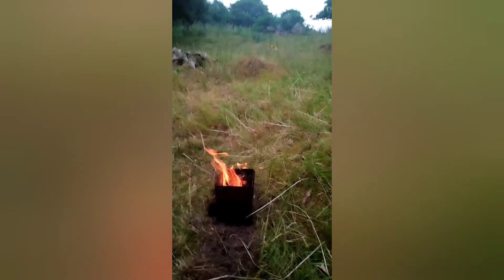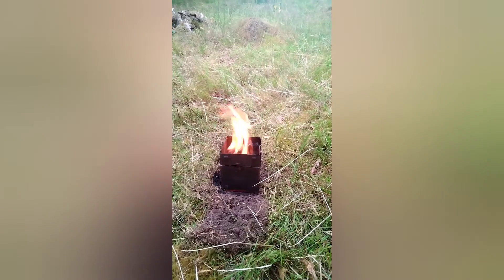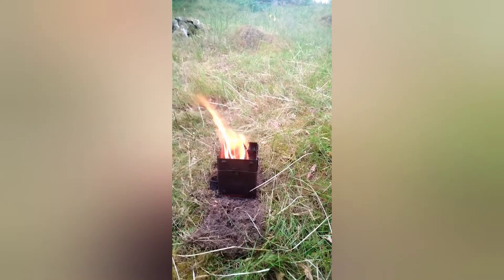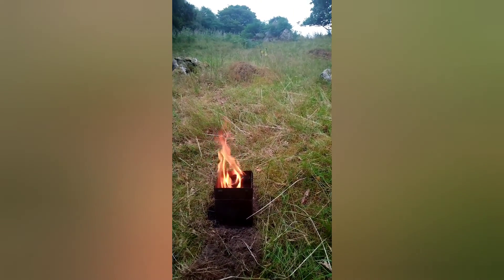Speak to you all later, I'm going to get another beer. I think that's ready for cooking — a bit too much, a bit hot. Let it cool down a bit and throw my steak on. Speak to you all later.